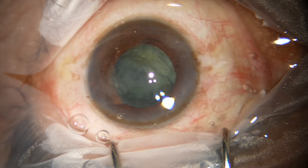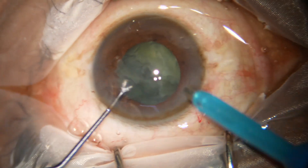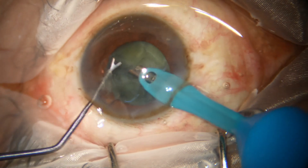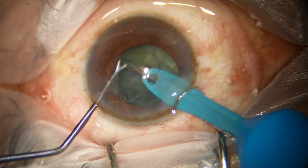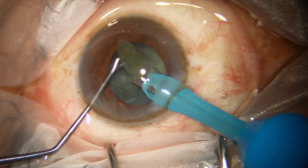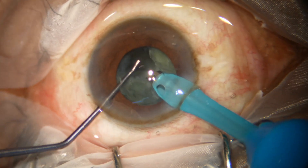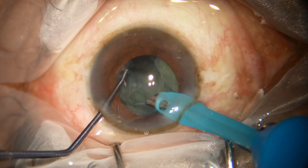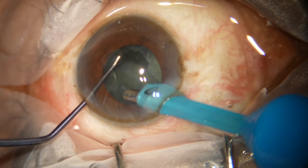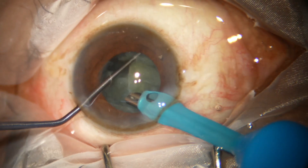Inject some more visco. And now the phaco needle goes in and I have taken a Y hook in my left hand to manage the nucleus as well as the iris. In case the iris tends to come down, I can hook the margin of the pupil and prevent it from getting trapped in the aspirating port of the phaco needle.